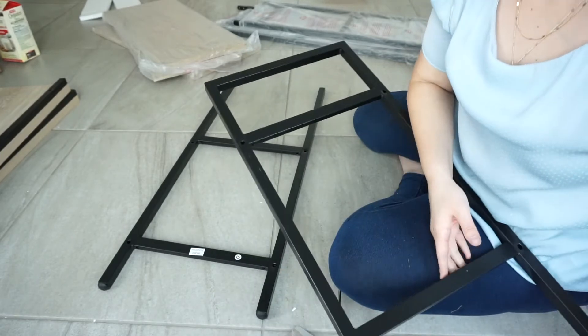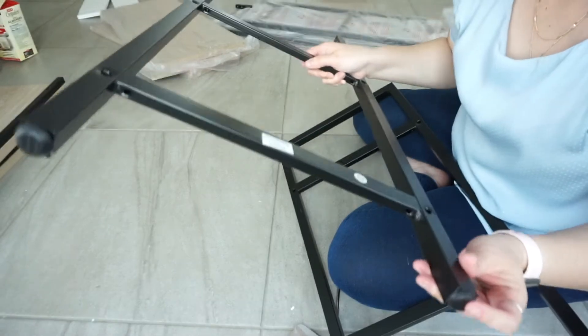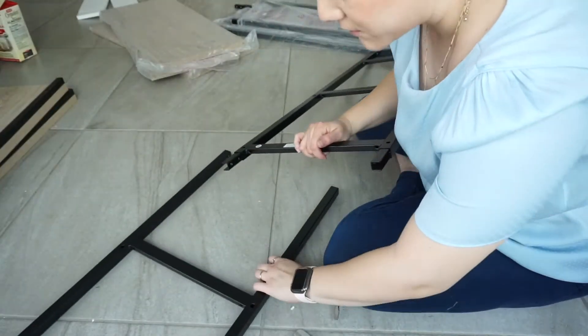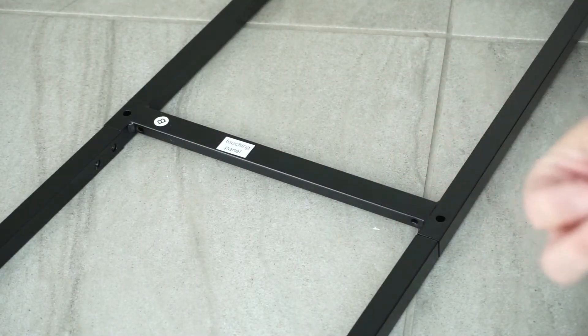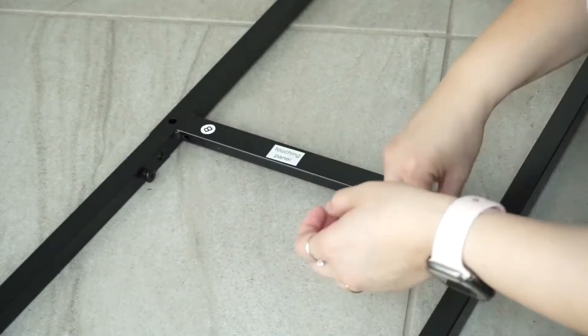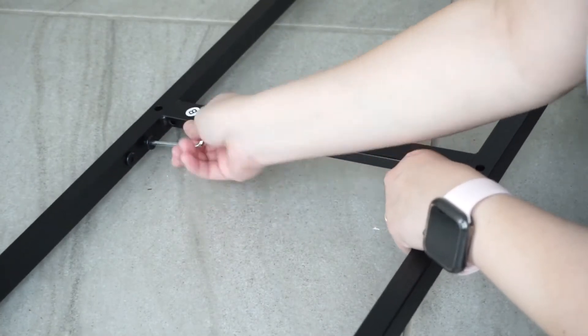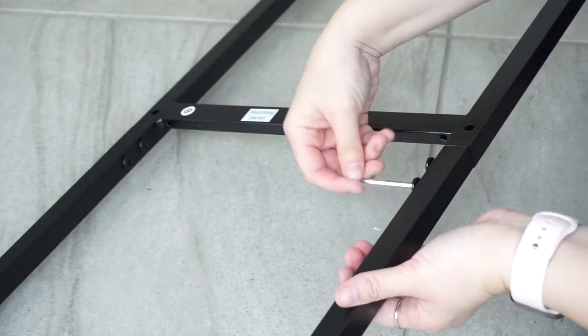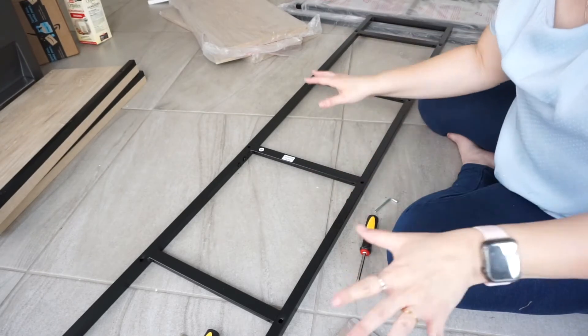And then I got D, which has got these feet. On the inside here, here, and here, we are going to use two of these bolts. I finished the first one and I'm going to go ahead and do D and B, which is the same process.